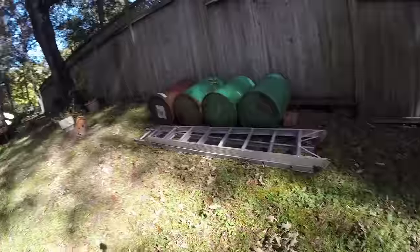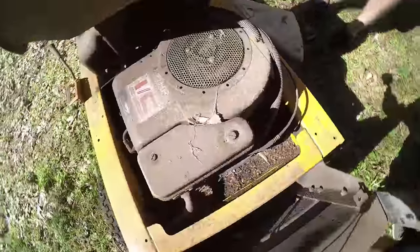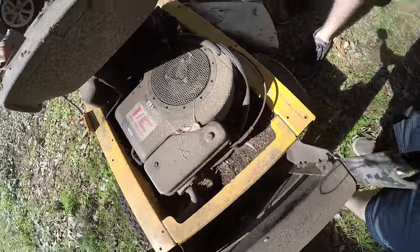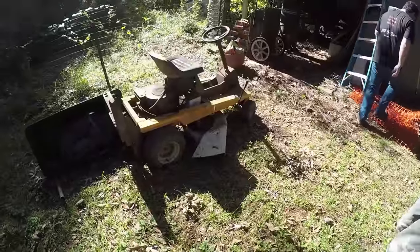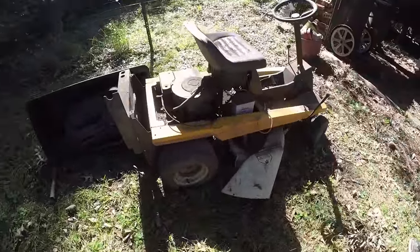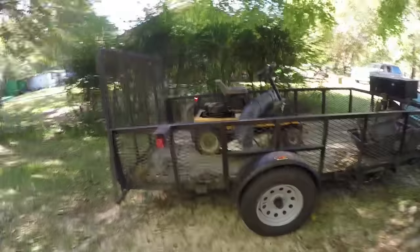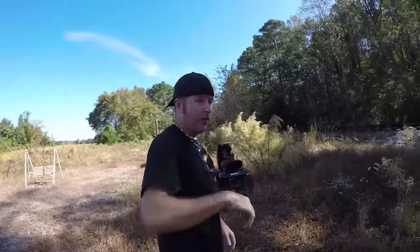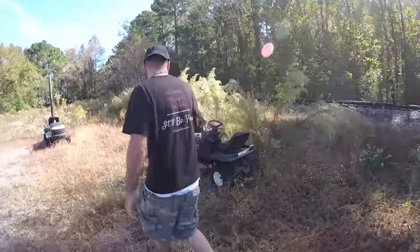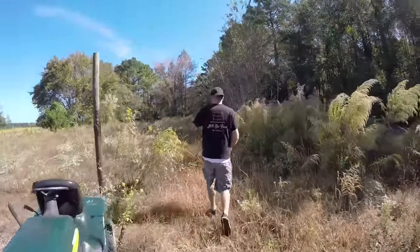Those barrels back there could be perfect pontoons for the amphibious go-kart. It's a Briggs - sweet, nine or eight horse. That'll be enough, though it's kind of a small engine. A lot of people have been asking for us to do something with a vertical shaft engine - here we are, with a lawnmower. Two birds, one stone. We got the first lawnmower loaded up and we're off to the second location.